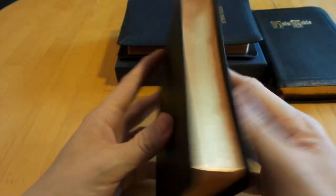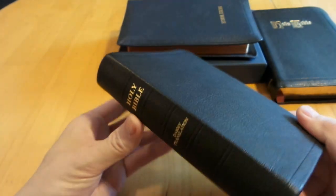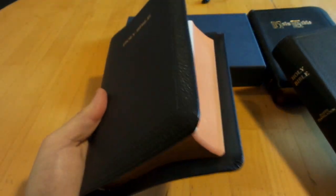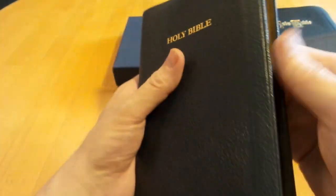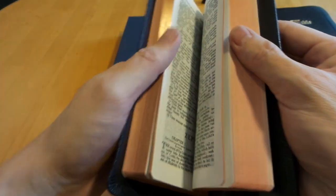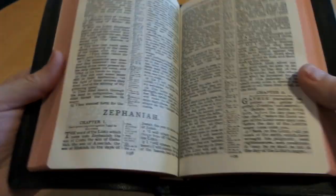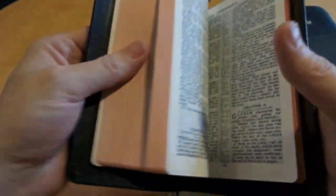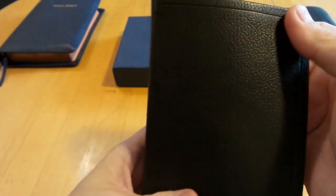This Bible is done by Youngblood — they're the printers in the Netherlands that do your RL Allen Bibles. If you're familiar with RL Allen or other premium Bibles, Youngblood prints for RL Allen, Crossway, Cambridge, and other premium companies. They do a really good job and use excellent paper.